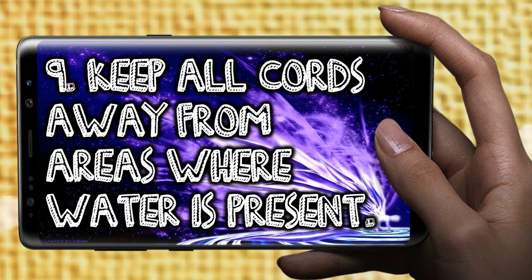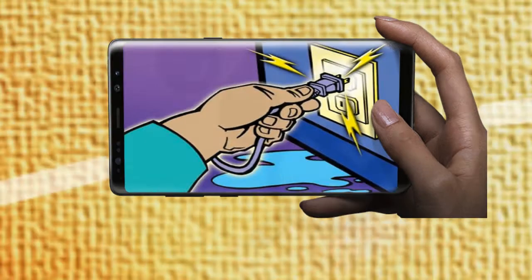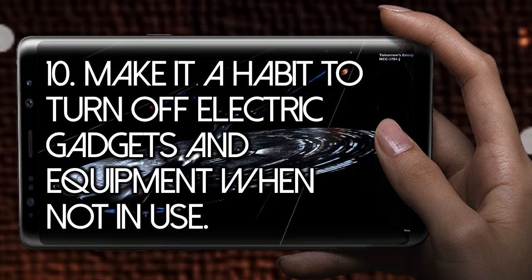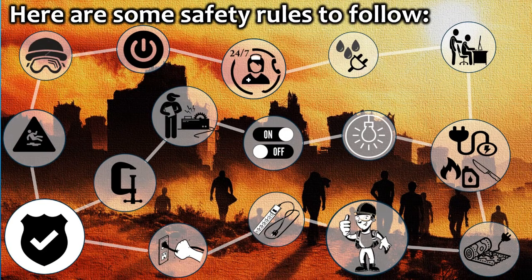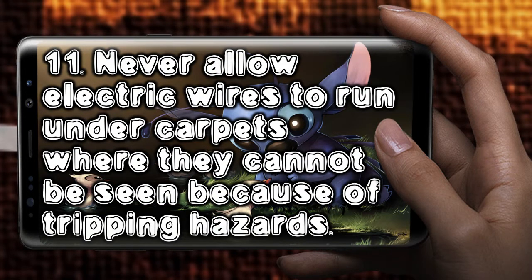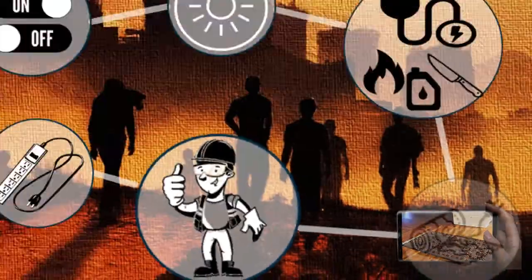Keep all cords away from areas where water is present. Make it a habit to turn off electric gadgets and equipment when not in use. Never allow electric wires to run under carpets where they cannot be seen because of tripping hazards. Make it a habit to prevent fire.